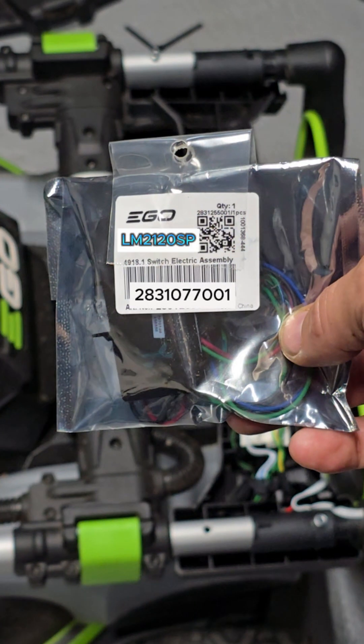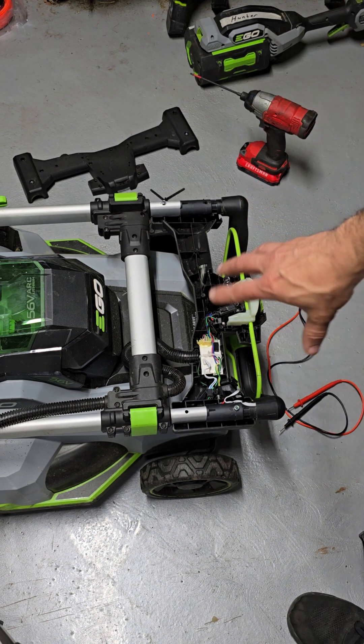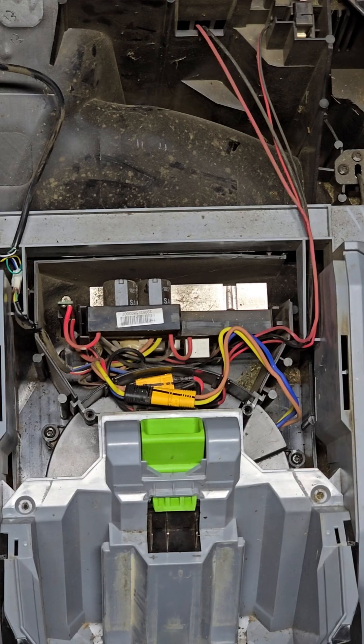If you do need this part for yourself, you can look it up on the Ego website to verify, and I'll put a link to our Shopify account so you can purchase it from us if needed. But since that doesn't seem to be the problem on this particular unit, I'm going to go ahead and put the cover back on and let's switch to looking at the main board.